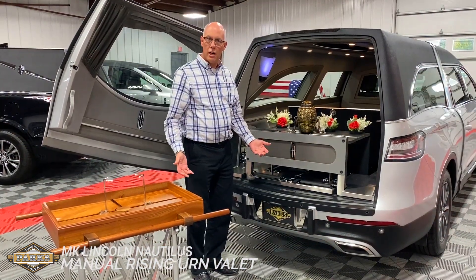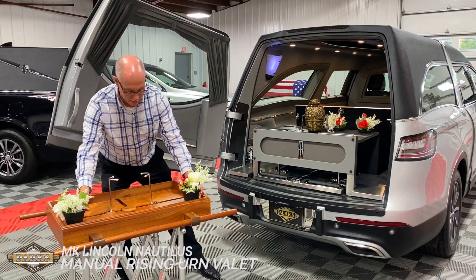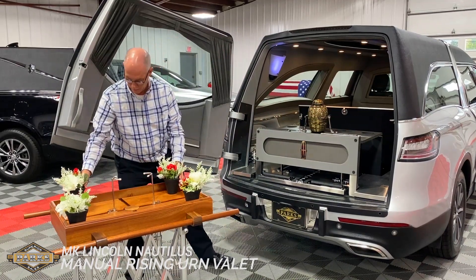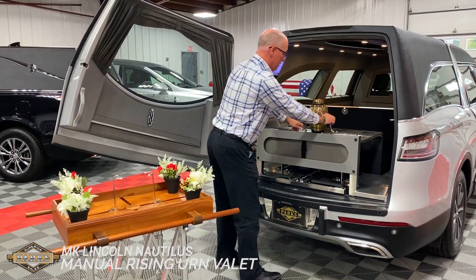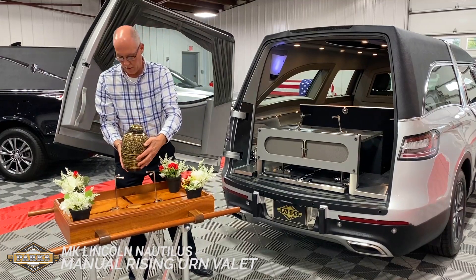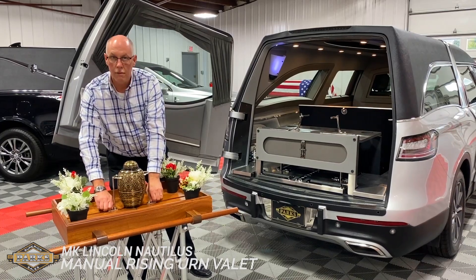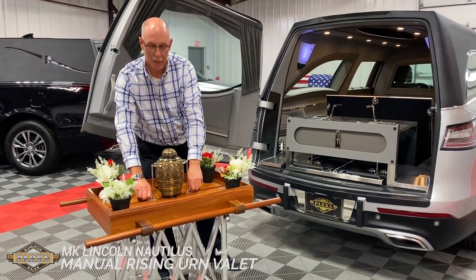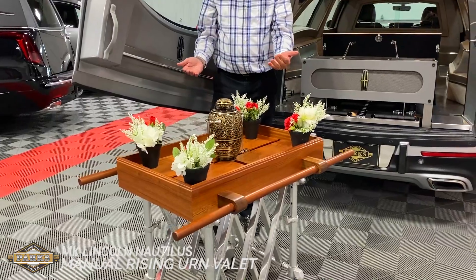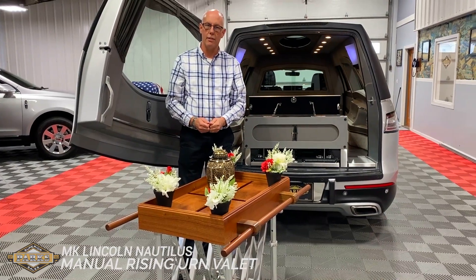Now we're at the church — very easy process. Get the flowers set up here in each of the corners. Set up the urn in this available Parkes Superior portable urn carrier. Now we have options for the family to use the grandchildren and children as pallbearers and take part in the funeral service.